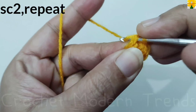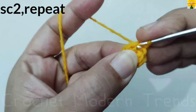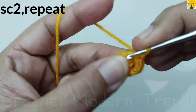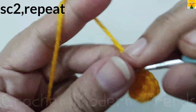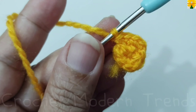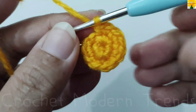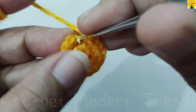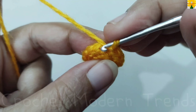Chain one — this is the turning chain, we are not going to count this chain. On the top of the first stitch single crochet one, into the same stitch single crochet two. On the top of the next stitch single crochet one, into the same stitch single crochet two. We have to do two single crochets on the top of each stitch across the round. Follow the same pattern and complete the round. We will meet again when this round is complete. Join the stitches into the chain we did earlier with a slip stitch.